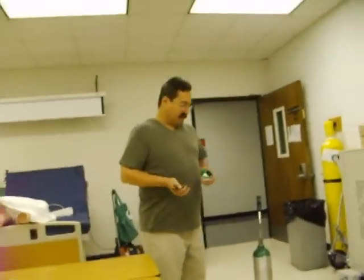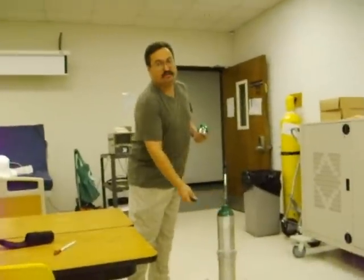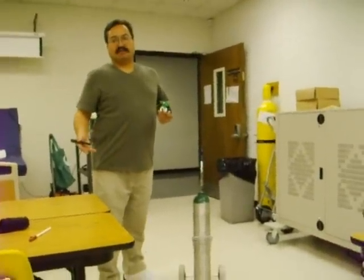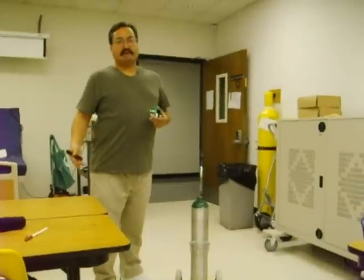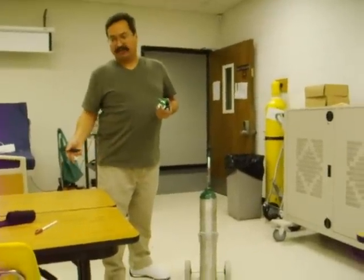We're getting ready to transport a patient, and we've got a full cylinder here, which we know will last us 10 hours at about 1 liter per minute, or 1 hour at 10 liters per minute, following our general rule of thumb.